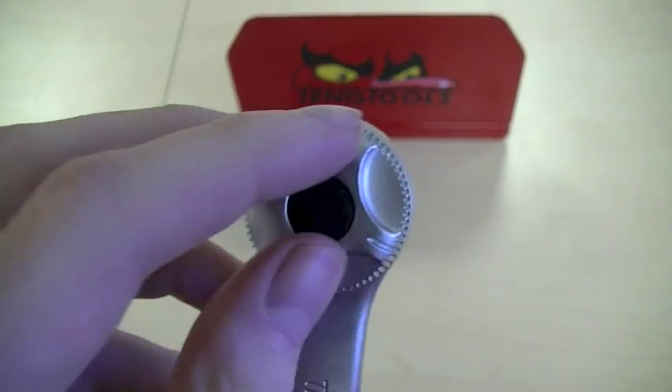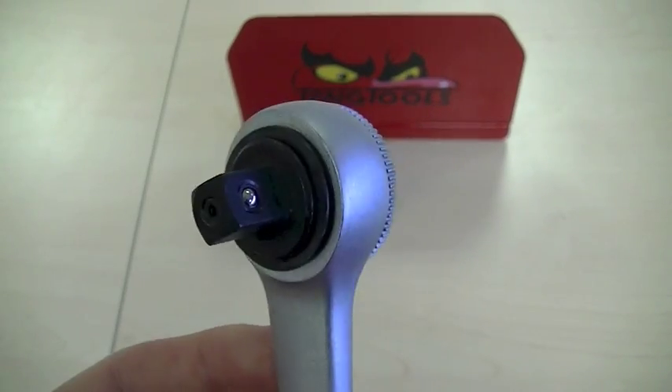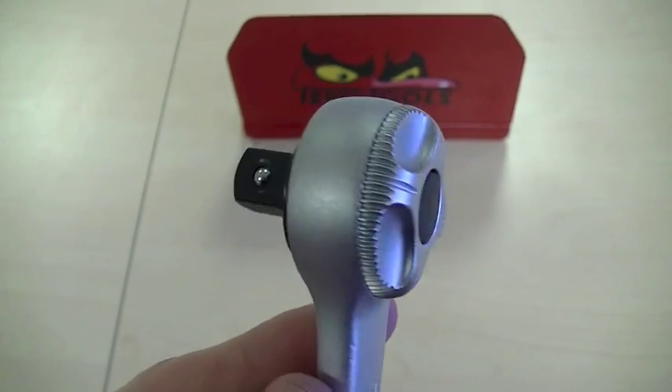There is a new and improved reverse switch which allows for quick and easy direction change, even if you are wearing gloves. The ratchet head is completely sealed, preventing dust and dirt from entering the mechanism, which in turn gives the ratchet a longer life and trouble-free use.